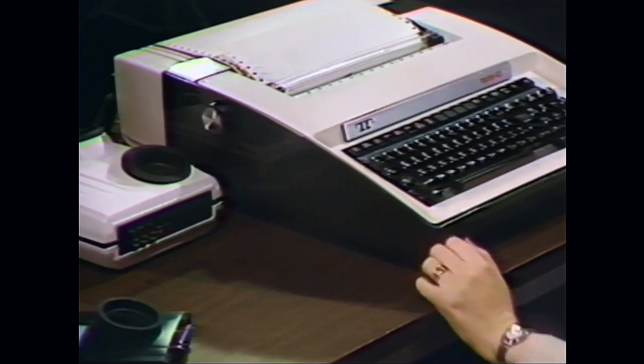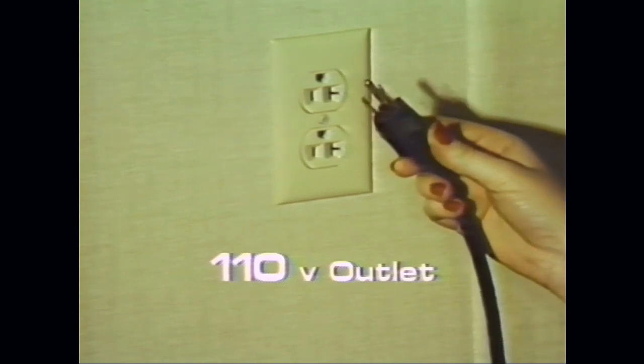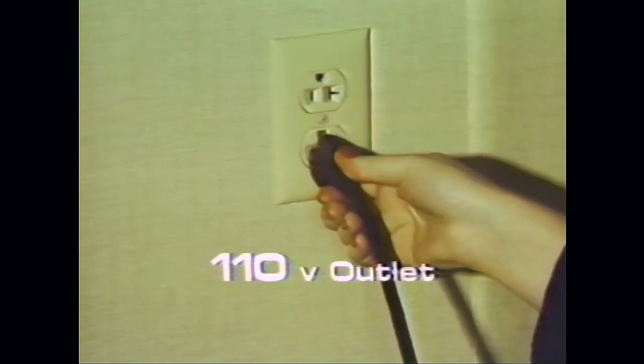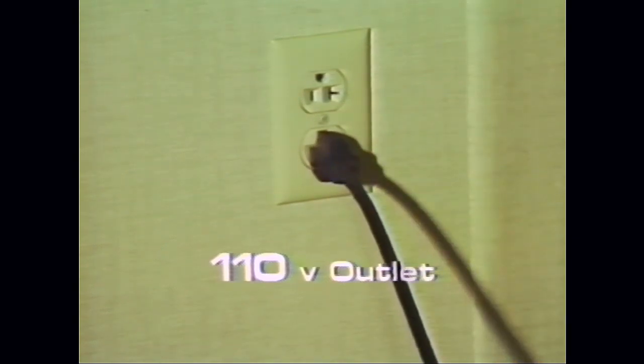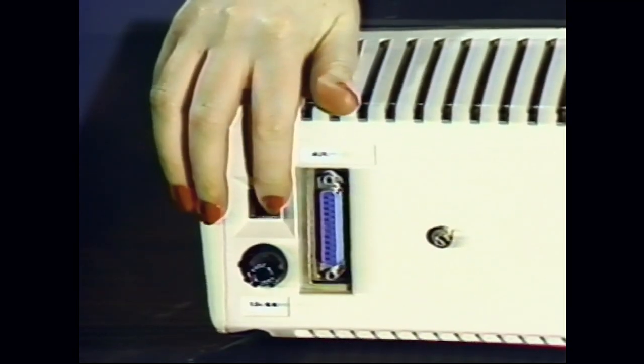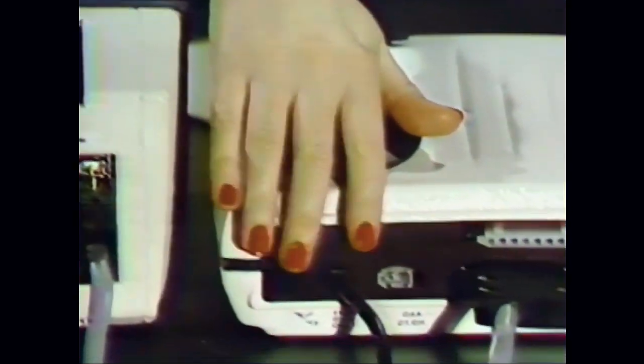The terminal and the coupler are now ready to be connected to the power supply. Both the terminal and the coupler have three prong plugs which can be plugged into any 110 volt outlet once the connections to the power supply are made. The terminal is turned on using the switch on the right rear of the machine. The power switch on the coupler is also located on the right rear. This completes the first segment of this tape.